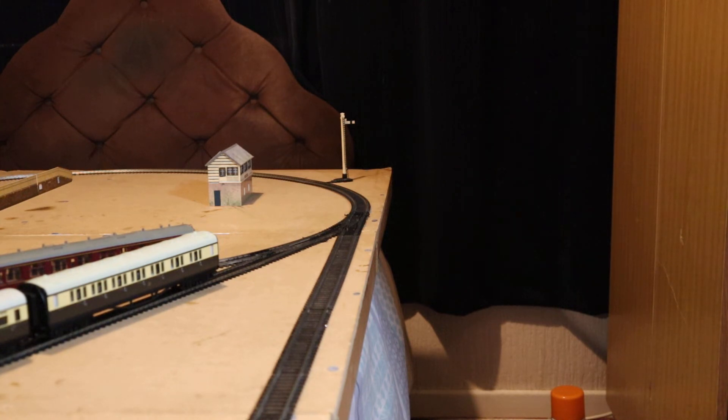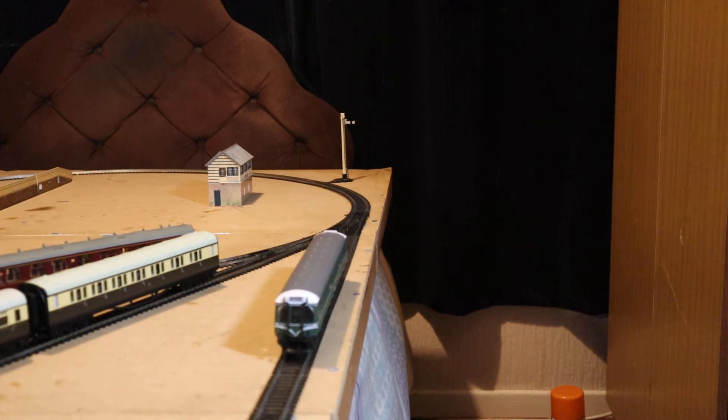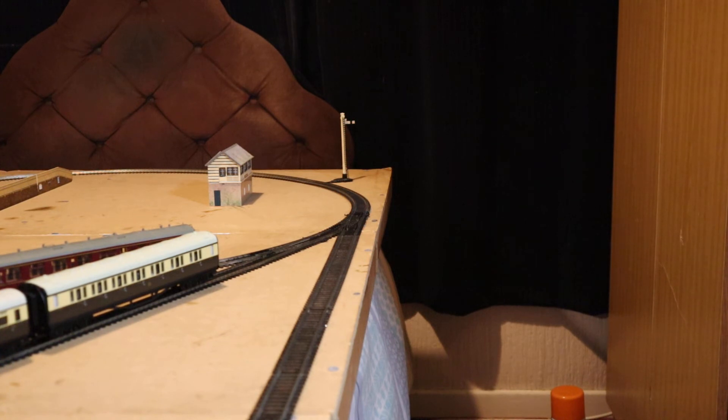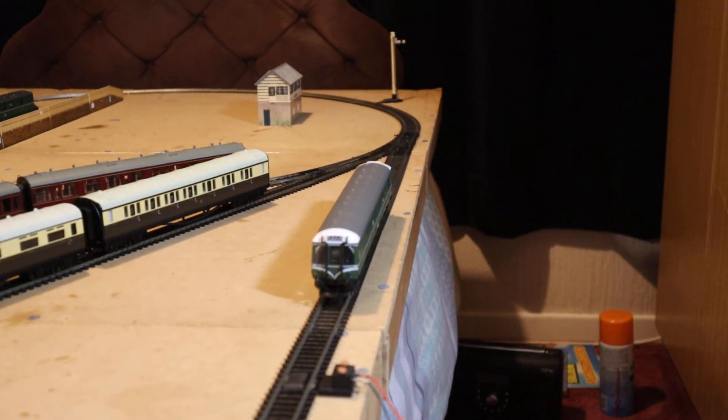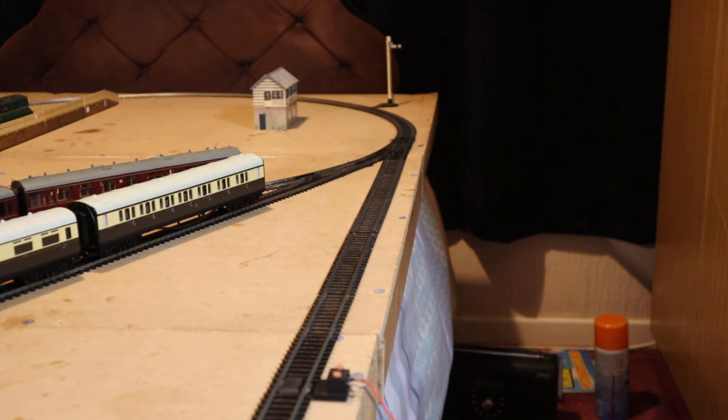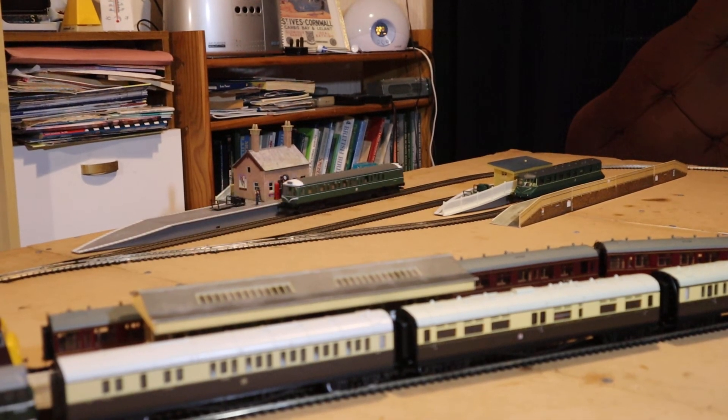These replaced the 14xx double-exes and the auto coaches on the Clevedon branch and many other branches too. There were a lot of high hopes attached to these diesel multiple units — they were probably going to be the savior of the branch line. But unfortunately it wasn't to be, because the Beeching Report came around, commissioned in 1963, and that meant a lot of lines were closed from about the mid-1960s onwards into the 1970s. They could be seen on the Bridport branch in Dorset — running from Maiden Newton into Bridport — and I think in Buckinghamshire as well up until the early 2000s.